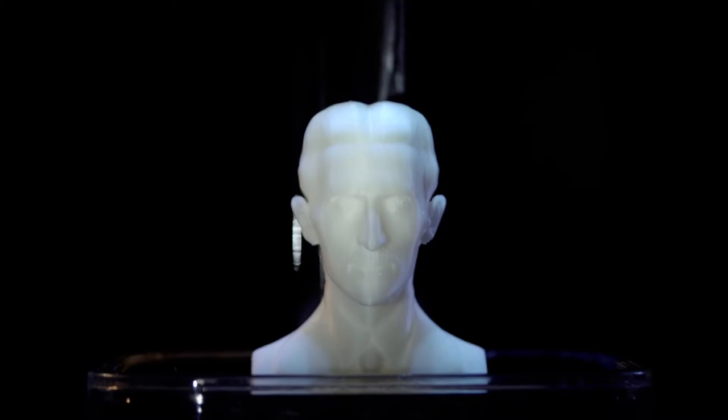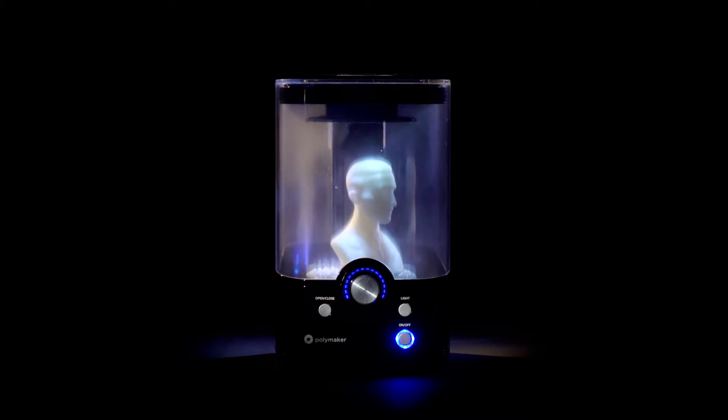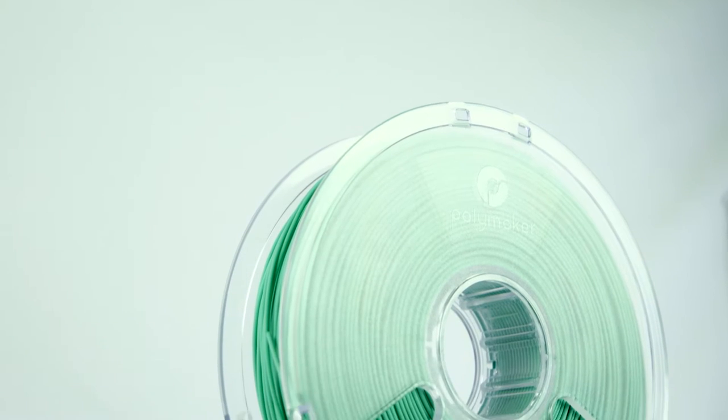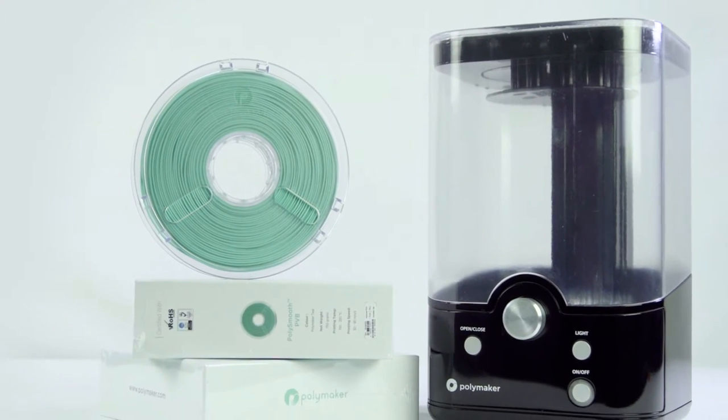But what if you could easily eliminate the layers and smoothen the surface of your printed part, achieving a high-gloss finish without a moment of elbow grease? We are proud to introduce our most innovative filament to date and our brand-new desktop machine to work in tandem.